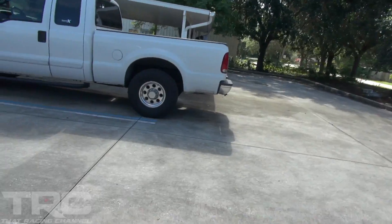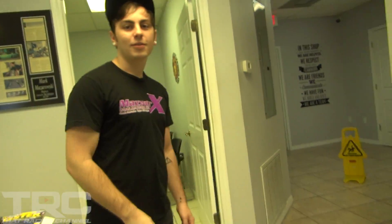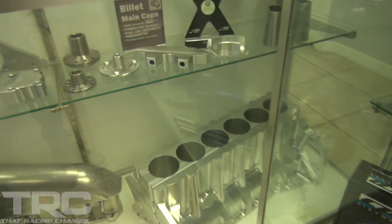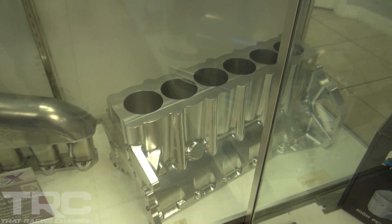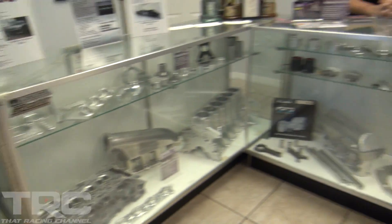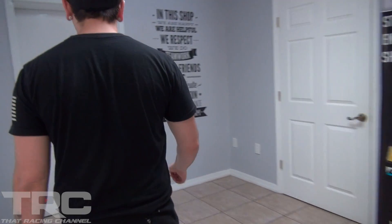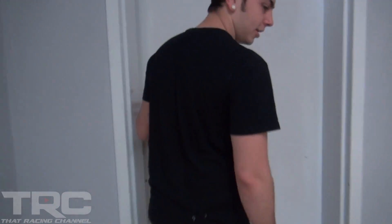We're here at Mozworks — let's go inside and say what's up to the guys. Meeting Javier here — nice to meet you, thanks for having us. They've got some billet parts on display — all the parts that don't make it to customers, these are all the throwaways. Expensive but beautiful stuff. Want to take a walk through the shop and see what you guys got going on?